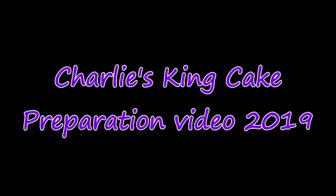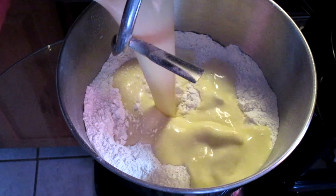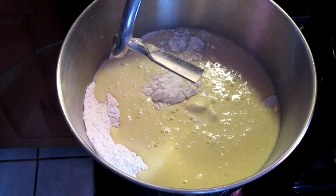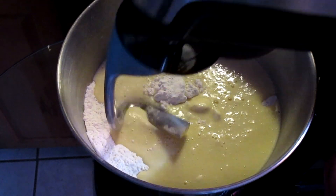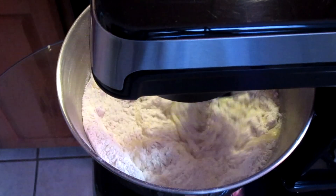Charlie's king cake preparation video 2019. Here I have my dry ingredients and I'm going to add my wet ingredients into my dry ingredients. I'm going to mix this until this mixture forms a dough.